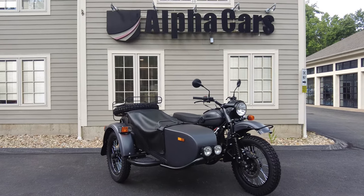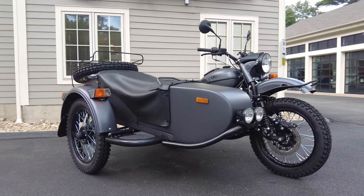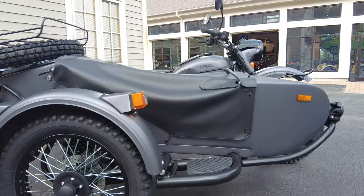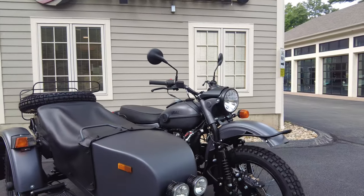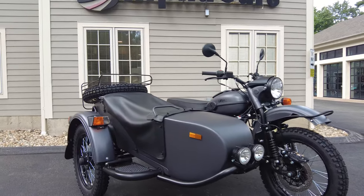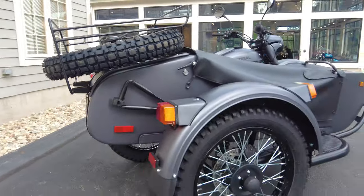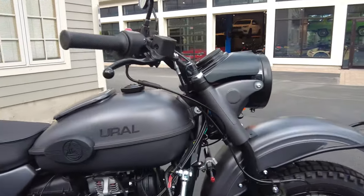Hey everyone, this is Ian with Alphacars and Ural of New England. Today I have an exciting new Ural to share with you — the 2023 Gear Up in Slate Gray. In this video, we're going to learn just what a Ural motorcycle is, cover its features, specifications, and talk about some of the many cool accessories we offer. We'll also cover some of the improvements Ural made for the 2023 models. And if you're new to the channel, welcome to Alphacars — we share daily motoring content, so definitely subscribe.